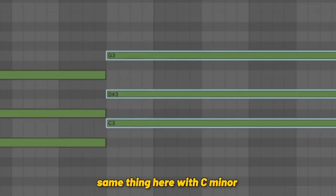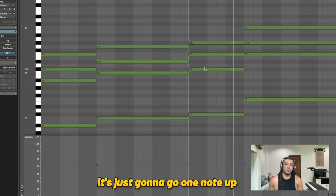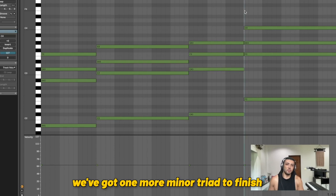Same thing here with C minor. This is a major chord, so you're going to do the same thing except the minor third here is just going to go one note up. So from your root, you're going to go up four notes — one, two, three, four. And then finally we've got one more minor triad to finish.